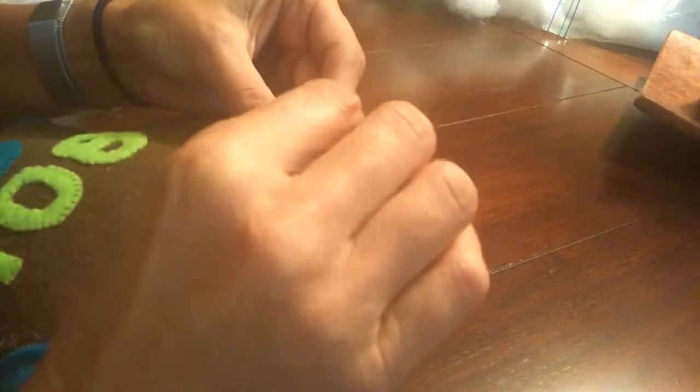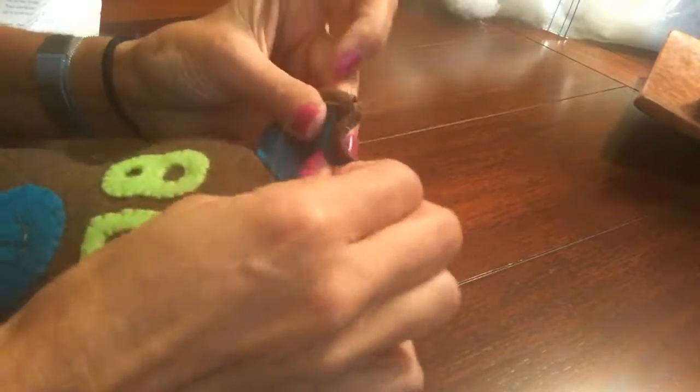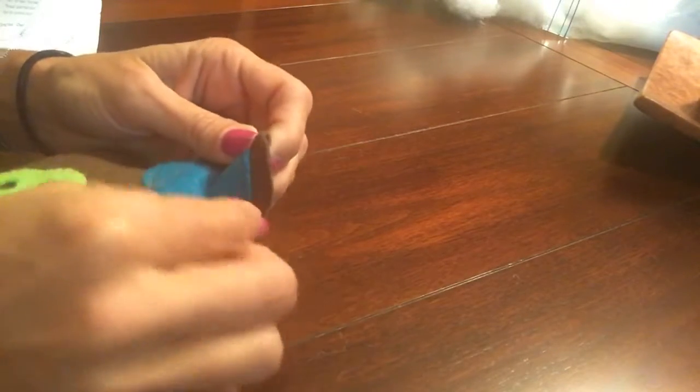I'm going to go through the top brown of my teddy bear because I don't want the knot to show in the back. I'll take my pin out, push that knot inside, then put my pin back in to hold it, and continue with the blanket stitch.